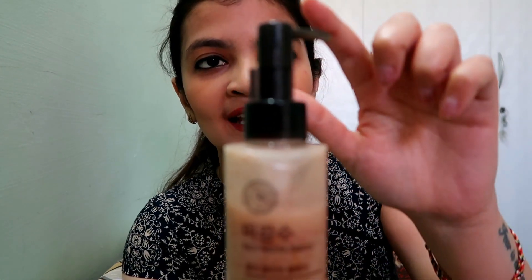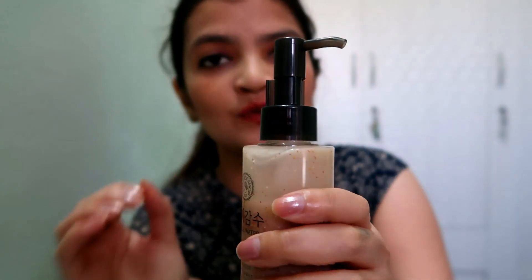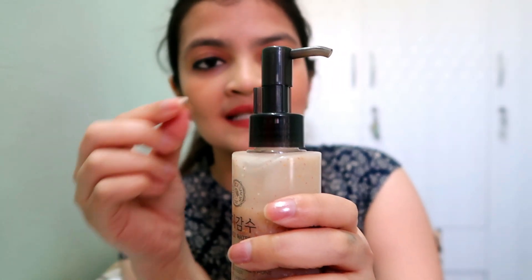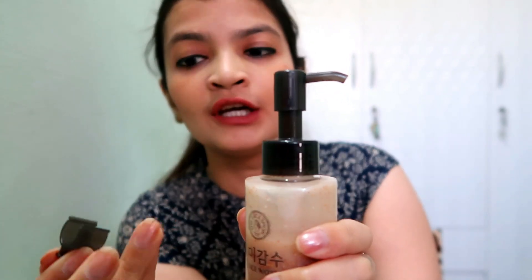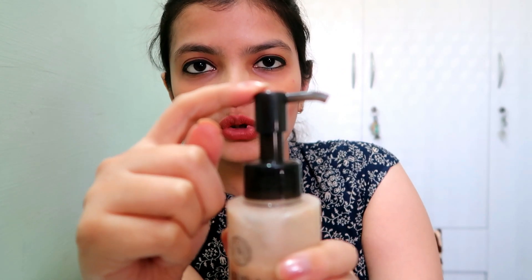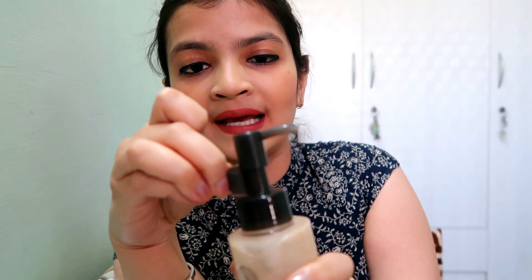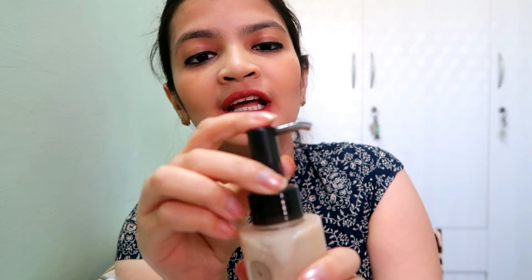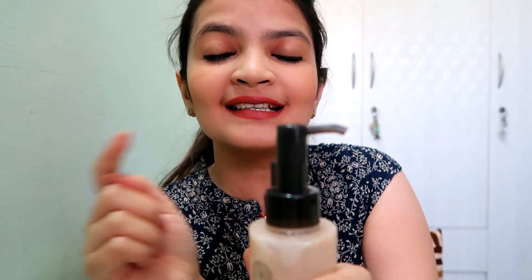This is a dispenser bottle and I would say it is very travel friendly. It has a small cap that you hold here — if the cap is in place, it will not dispense. You have to move the cap to get product out. I actually took a long time to figure out how to use it.